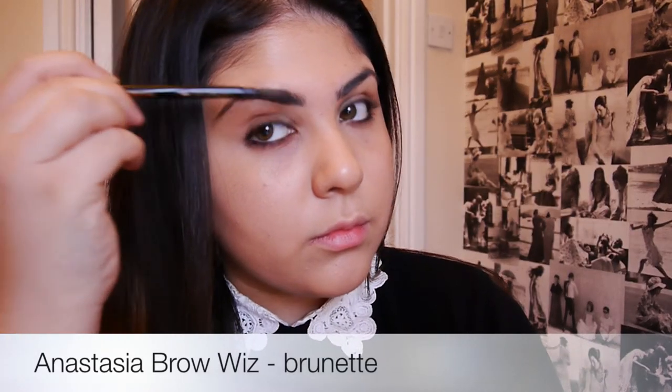Now moving on to eyebrows. I look really weird without finishing my eyebrows properly so I'm going to be starting off with my favourite brow pencil, which is the Anastasia Beverly Hills Brow Wiz pencil, and I'm going to be using that to shape my eyebrows nicely.